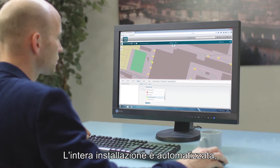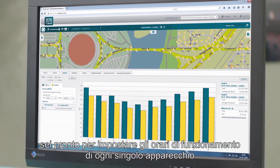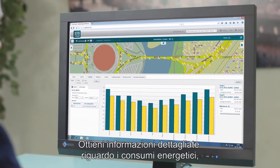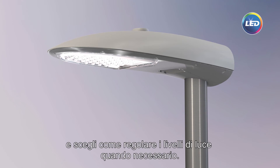The whole installation is automated so that, only a few clicks later, you are ready to set your lighting schedules for this luminaire or for its group where it was installed, providing you with detailed information on energy consumption, monitoring its operation, and giving you the ability to adjust light levels when needed.